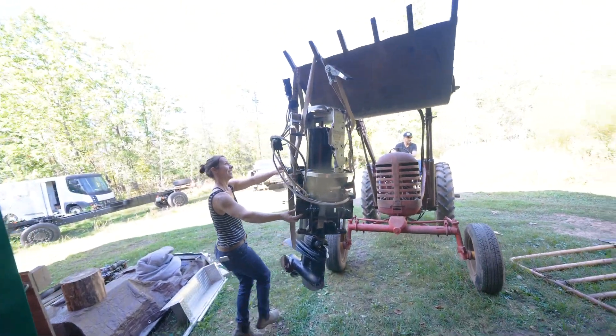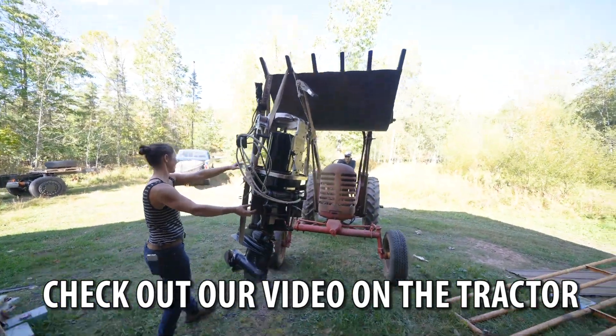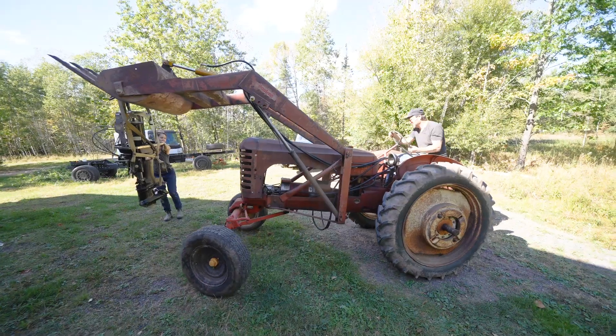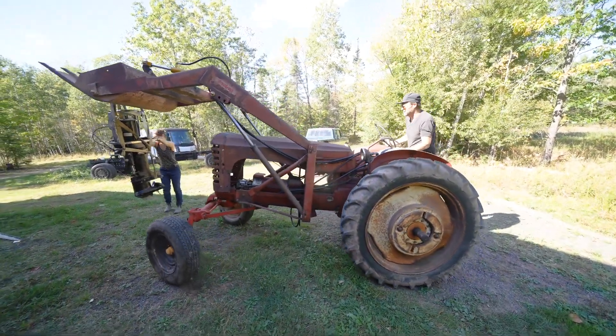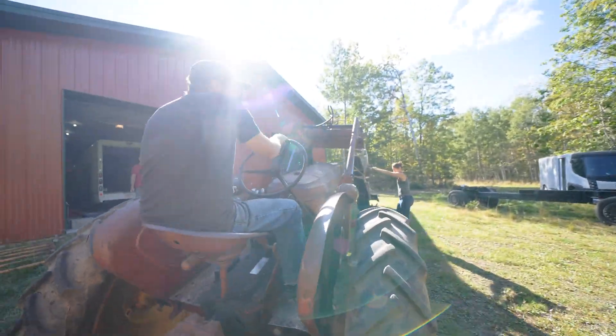This is so cool — an electric 1950s tractor. No power steering on this one. There are a lot of different options for power steering now for all the EVs.